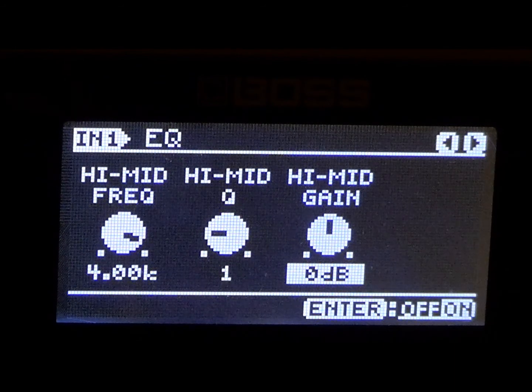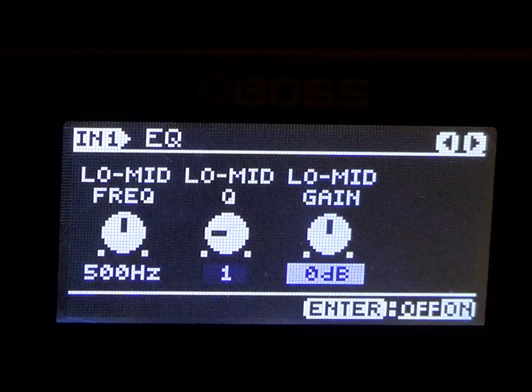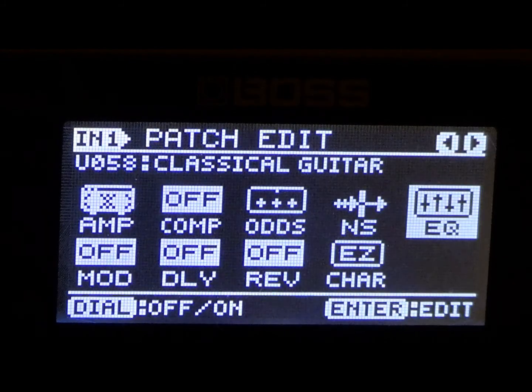This right here makes a nice rhythm tone patch, so take notes. If you like this already as is, go ahead and just save it. The last parameters on the EQ are going to be the low cut and high cut — let's go ahead and keep them both at flat. All right, we're done with the EQ.